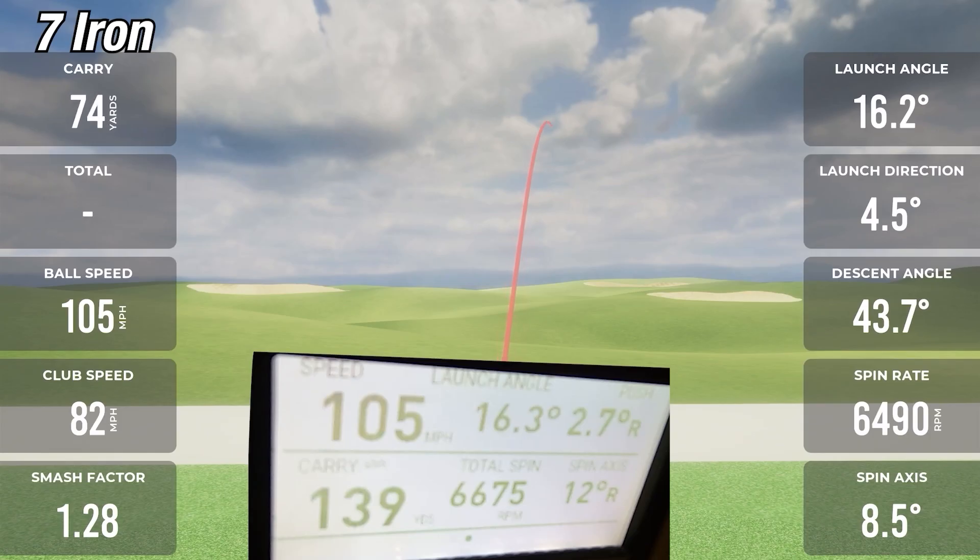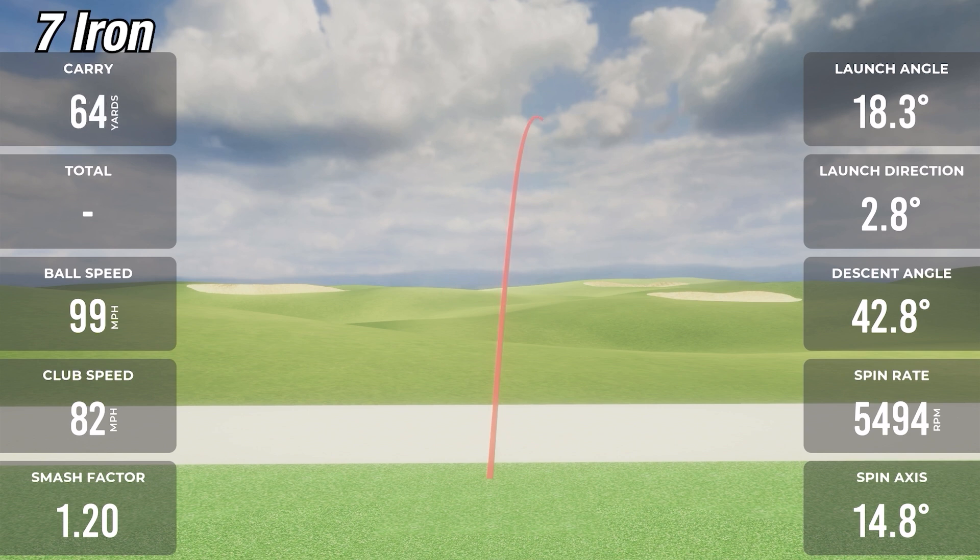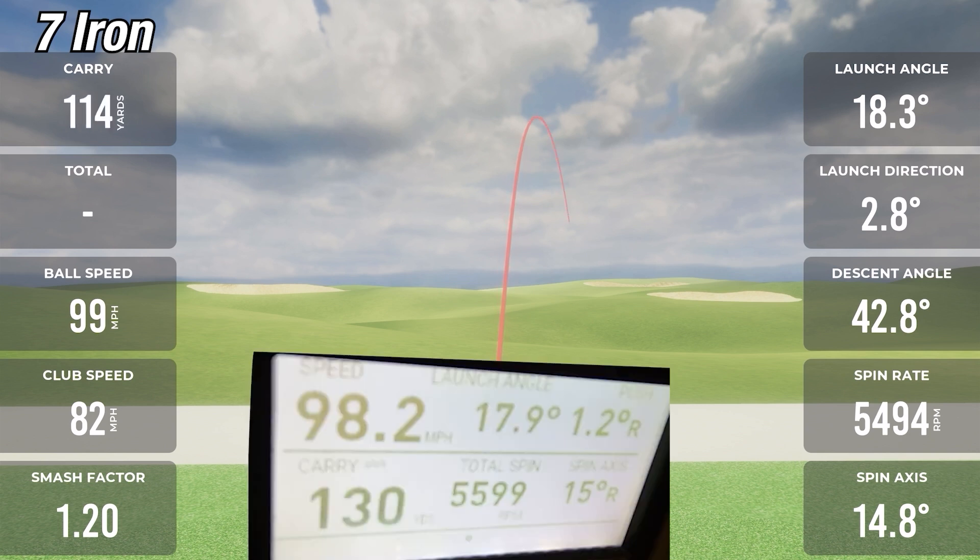On the first 7-iron shot with the MLM2 Pro, carry was 142 versus 139 on the GC3 — off by about three yards. Ball speeds were exactly the same at 105. Spin was 64.90 on the Rapsodo and 66.75 on the GC3 — off by about 150 RPM, but pretty darn close. On the second 7-iron shot, carry was 133 on the MLM2 Pro versus 130 on the GC3 — a difference of about three yards. Ball speed was 99 on the Rapsodo versus 98 on the GC3. Spin was 54.94 versus 55.99 — off by about 100 RPM. That's just crazy.